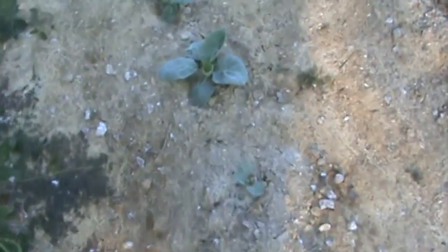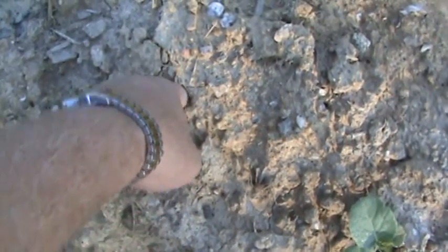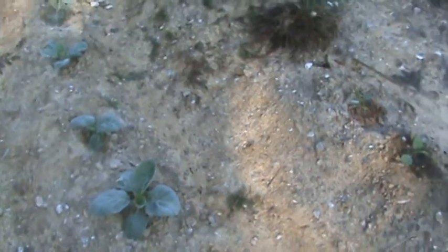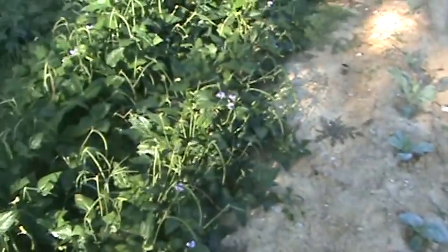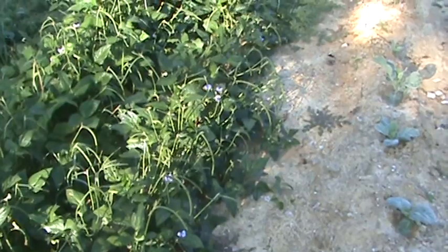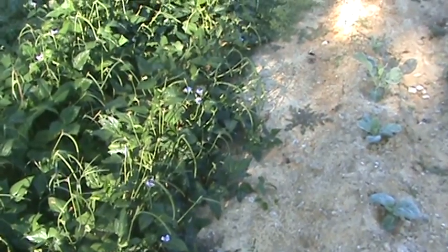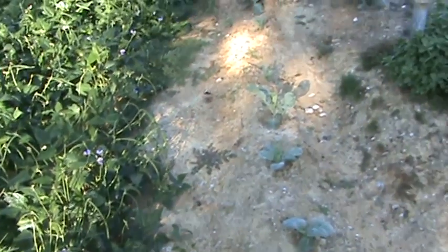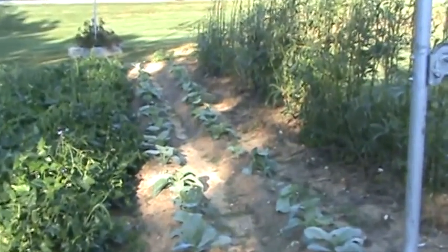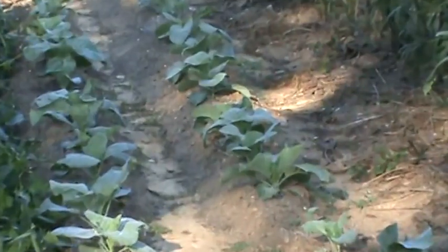It does appear that the AG product has done exactly what it's designed to do. Now, these two rows where the collards are and these two rows where the peas are were cultivated with a small lightweight tiller — the one that you've seen in the other videos — just prior to us planting.